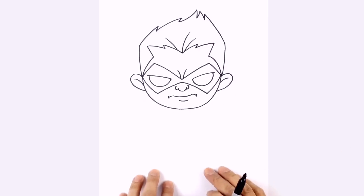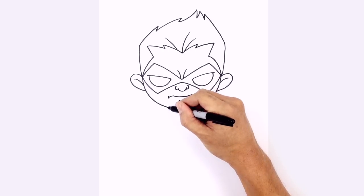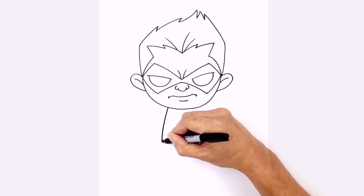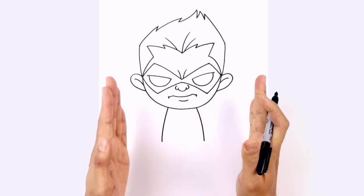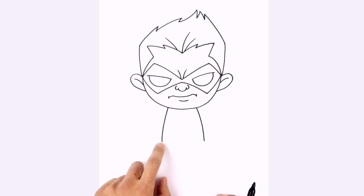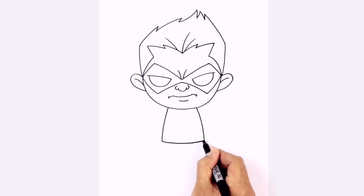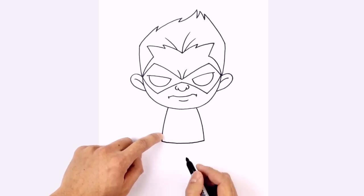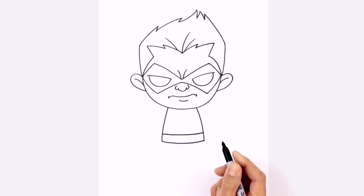Let's work our way down the body. Starting on either side of the chin, I'm going to draw a curve coming down towards the waistline. On the left we'll curve down and out, and on the right we'll do the same — the body is going outwards towards the waist. We'll connect those two points with a curve, coming down in the middle and then up on the right side. We're going to thicken up the belt by drawing that same curve along the top of the belt.